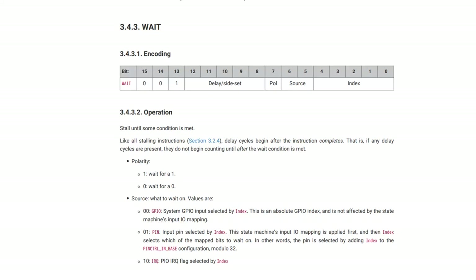The next instruction is WAIT. It will stall and do nothing until either a given GPIO pin is true or false, or there's an IRQ flag set. This is not a wait in terms of time — this is wait for an event to happen.